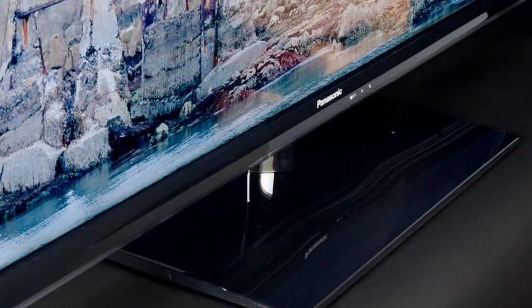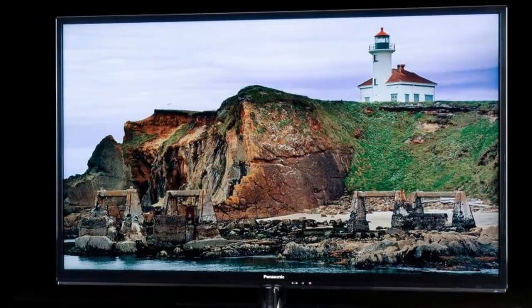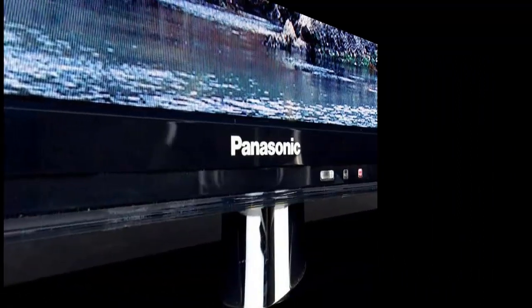Panasonic is responsible for some of the most highly rated and popular plasma displays available. However, in recent years, the ballooning demand for cheaper and more durable LCD displays has forced plasma-focused companies to redouble their efforts in the segment. Just to keep up, with that in mind, we decided to check out one of Panasonic's lower-tier LCD models, the TCL39EM60, to see how it stacks up against the competition.